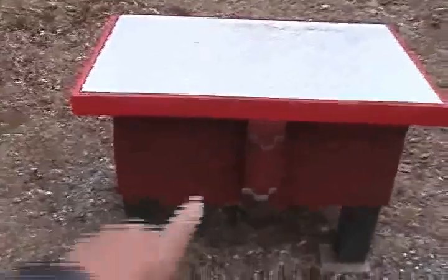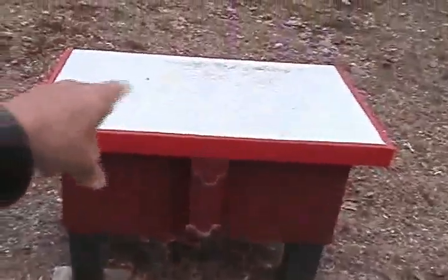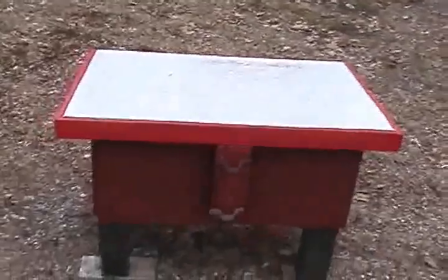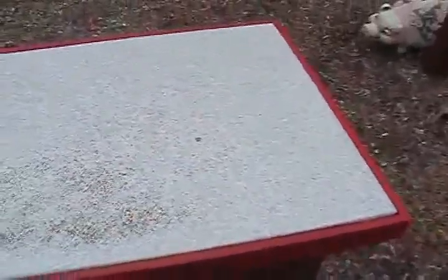This here is a table we use at our cookouts. I put the umbrella in there and set my tools for cooking and so forth. If I have a small grill I just put it on top, and then I put this next to my big grill which is in storage right now.